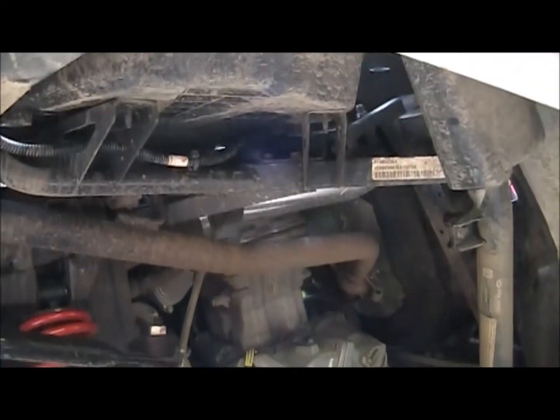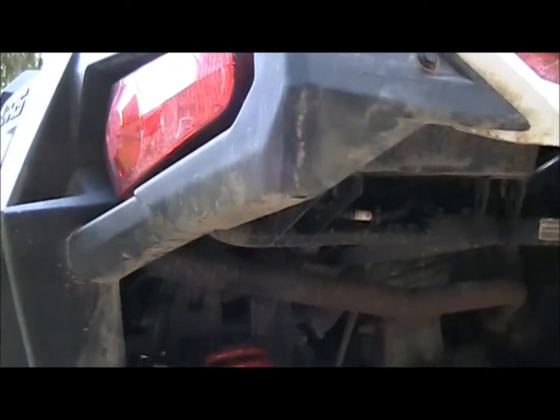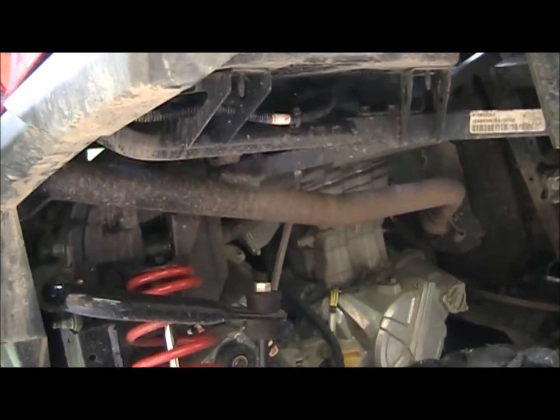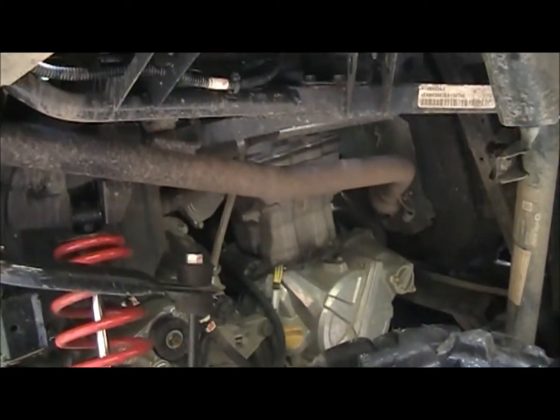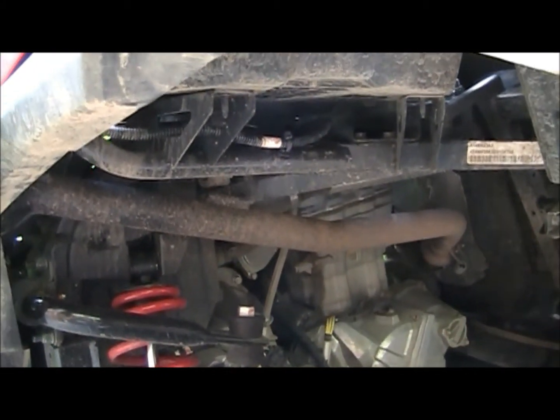I think the other exhaust that's available for these actually replaces that header too, but that exhaust costs a couple hundred bucks more, and I think I'm going to like this one. From what I've read, Yoshimura makes some pretty nice stuff. I've seen them around for street bikes and stuff; I've never noticed them on dirt bikes, but I haven't paid too much attention to that industry.